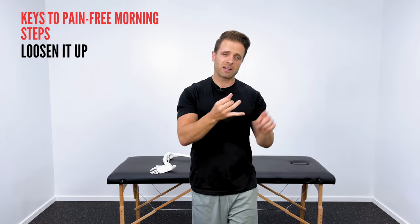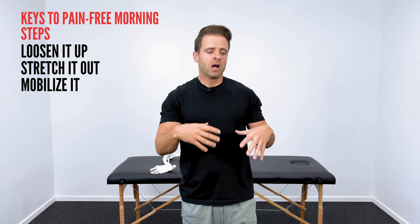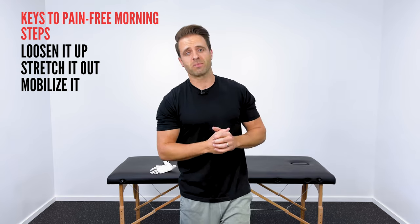So if we can prepare that plantar fascia — if we can loosen it up, stretch it out, and mobilize it a little bit — all of a sudden those first couple of steps in the morning are going to be a lot better, and hopefully the rest of your day is a lot better as well. That's the benefit I hope you get out of this video.